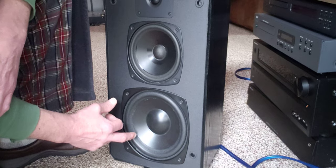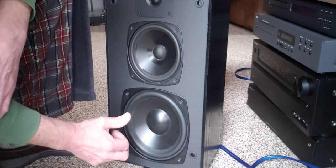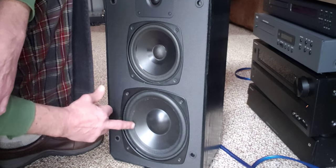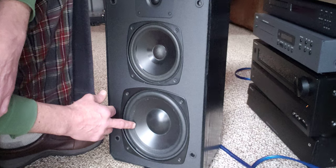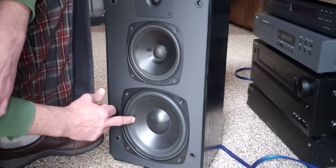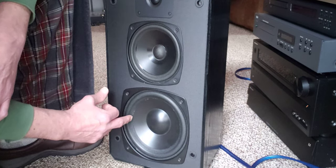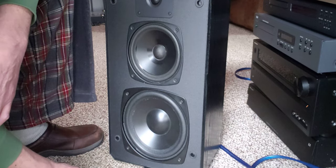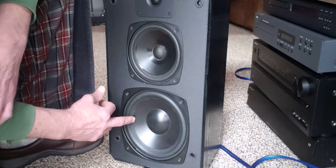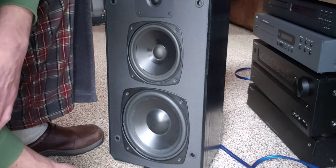I usually find these on eBay. There's a seller called Looney Tunes — I believe his name is Rick Cobb — and he does a great job finding perfect original-equipment replacement foam surrounds for a wide variety of speakers. I knew that if I found him, he could point me in the right direction. He's got plenty of these eight-inch foam surrounds that are almost identical to the originals and fit perfectly.